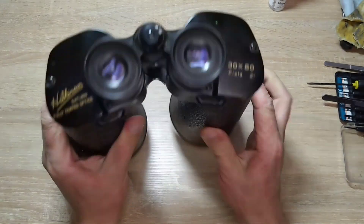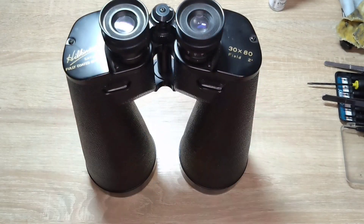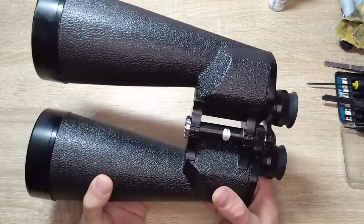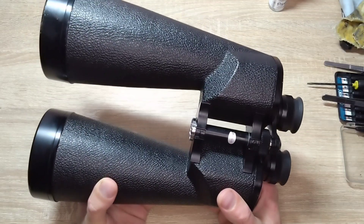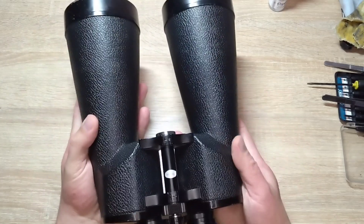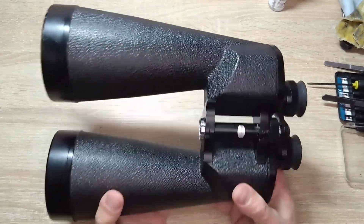As usual, we'll take some pictures. Also worth noting: the weight is 2,300 grams — two kilograms and 300 grams. It is definitely not light.